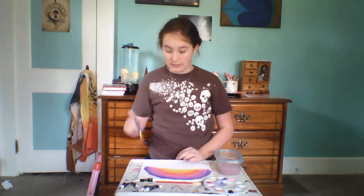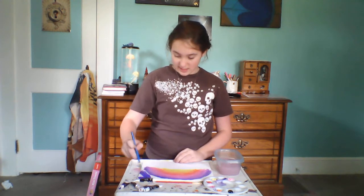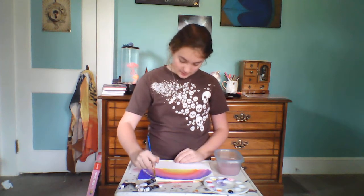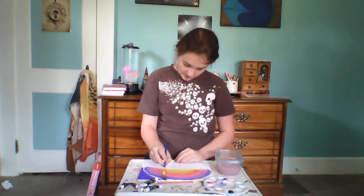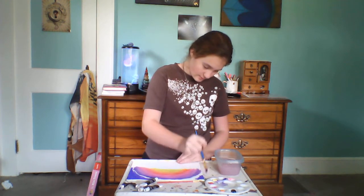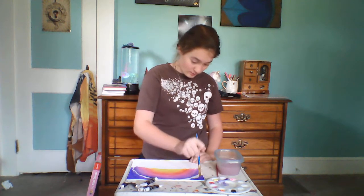Now I'm going to take the pure violet, the non-mixed violet, and paint the rest of the canvas. I'll leave a tiny amount of space between the muted violet and the pure dark violet so we'll have plenty of space to blend. This project is very calming and relaxing — all painting, in my case, is calming and relaxing.